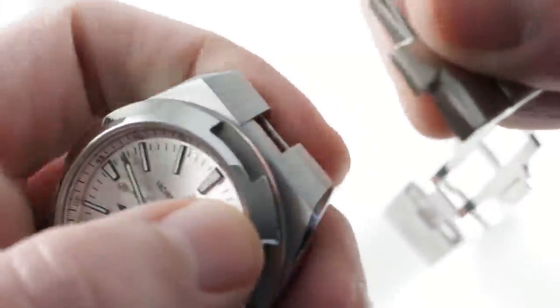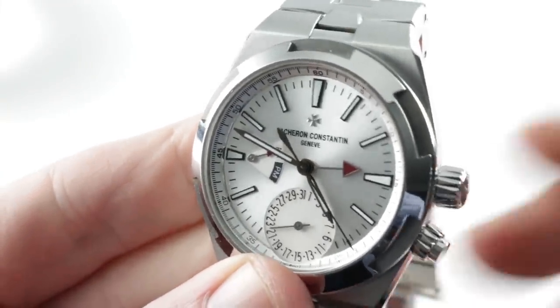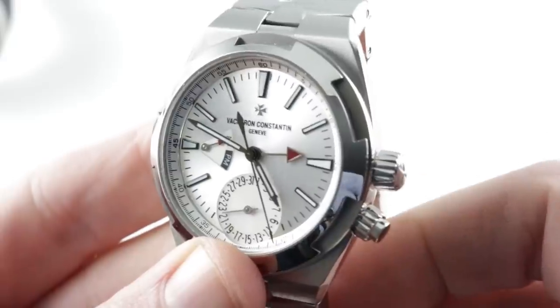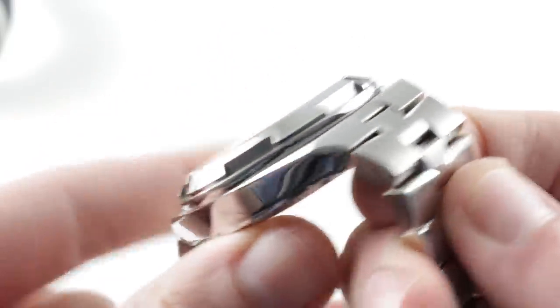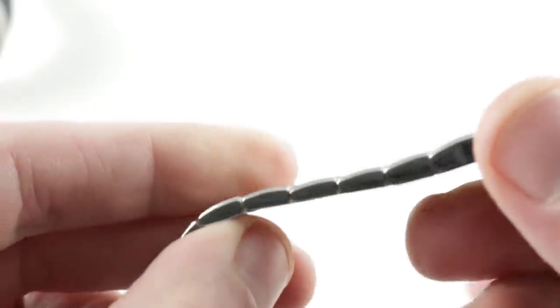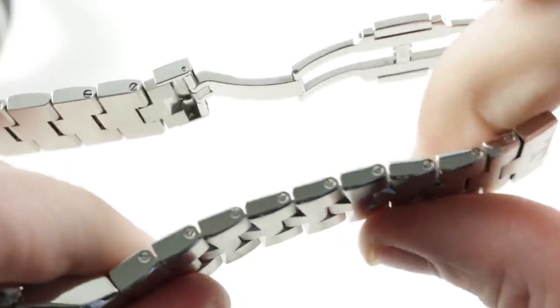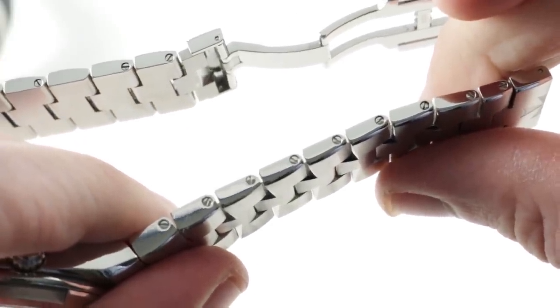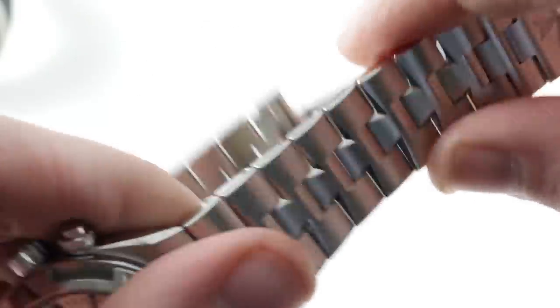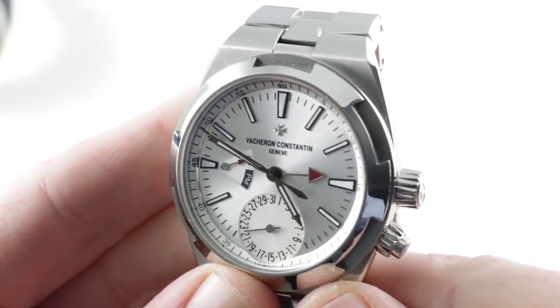Not only do you get an extraordinary bracelet, two quality straps — one in leather, one in rubber — and an extra deployant for the straps, but you get quick-release lugs that can easily fit and remove simply by using your thumbnail. The bracelet on this watch is fully sizable. And the rubber strap that comes with this watch does not need to be cut down to size — it has conventional pin apertures so you can size it and retain all of the original material. On that count, advantage Vacheron.